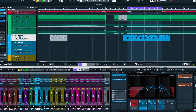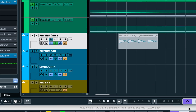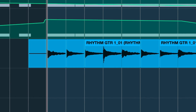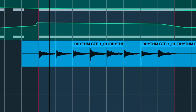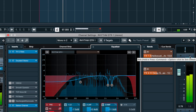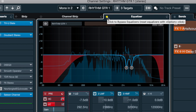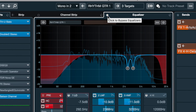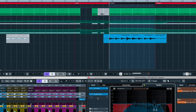I'm going to start with the same project I used for my Soothe 2 vs Smooth Operator video, link up above. This project has a clean guitar with a nasty resonance around 3k, so let's see how Sculptor deals with it. In case the resonance isn't obvious, here's a sharp cut at 3k. So I'll insert Sculptor.